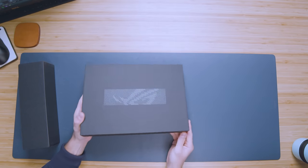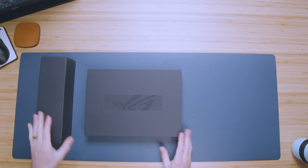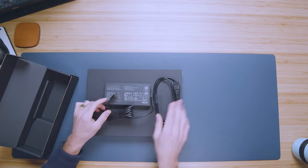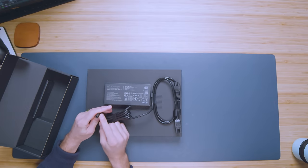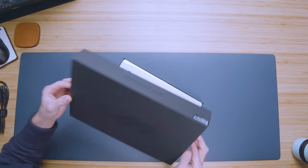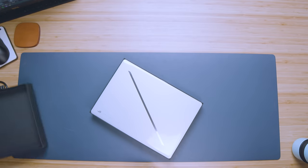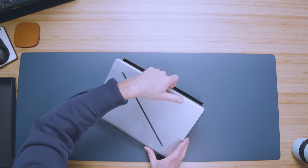First and foremost, one thing I noticed when unboxing is they've gone for a very modern look this year. In past years, the packaging has been very gamer, very exciting, very holographic, and just very poppy. This year it was very minimal. When I pulled the laptop and charger out of the box for the first time, I noticed they had a brand new charger port. It's a square charger port, so you won't be able to use any of your past Asus chargers on this laptop unless you're using a USB Type-C charger.